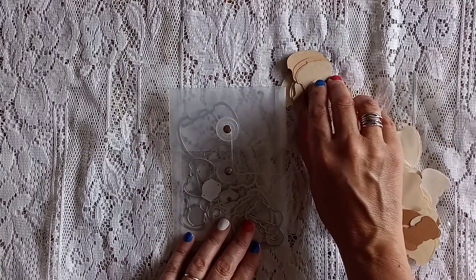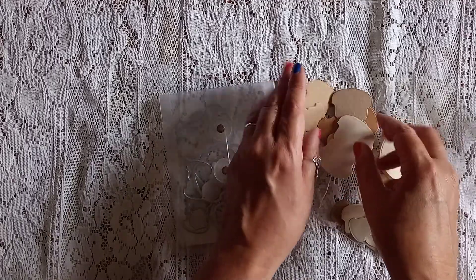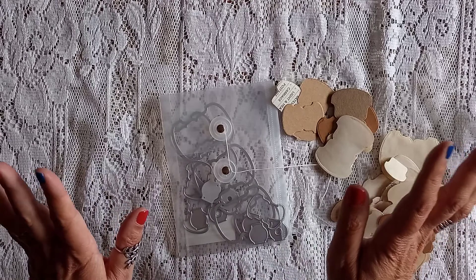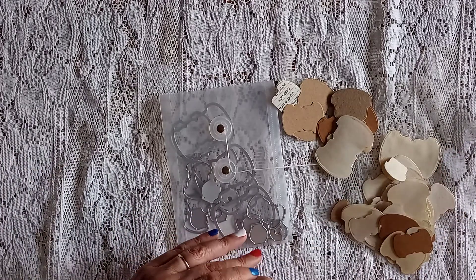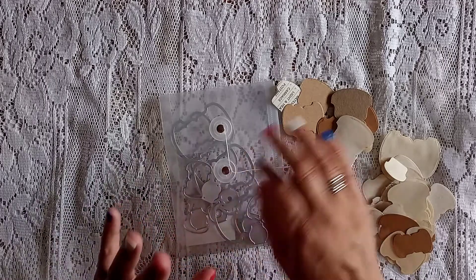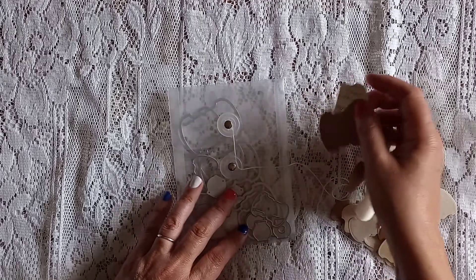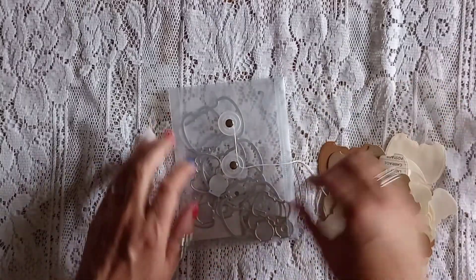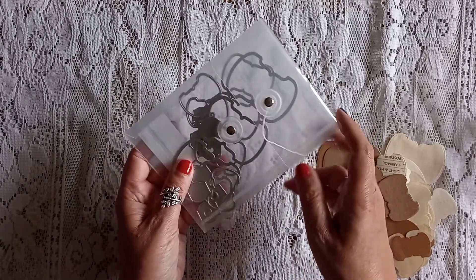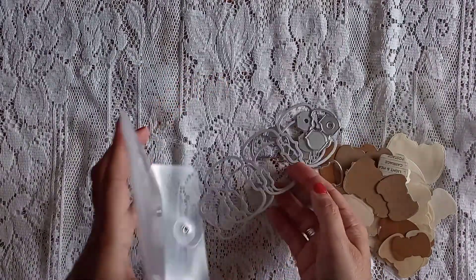We are always talking on YouTube about whale tails — the dies — and obviously Stamping Up were the ones who did the punch, which has been retired for ages. If you're lucky enough to find one on eBay, they're about £85. I had this idea — I think from a YouTuber but I can't remember who — to look on AliExpress. And look at the folder it even comes in — a lovely little polcy envelope.